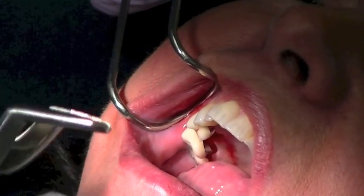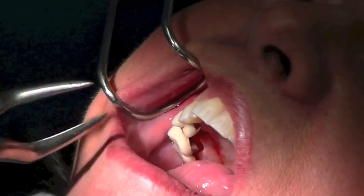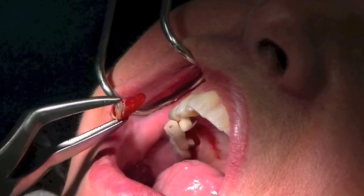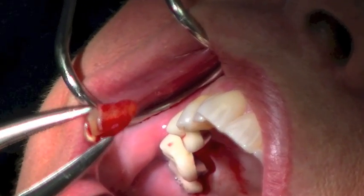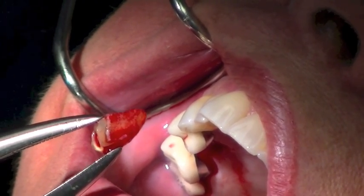I'm taking a tooth delivery instrument by Golden Instruments and simply grabbing, and we remove the tooth atraumatically — most importantly maintaining that facial plate of bone, which will make my grafting and implant placement that much easier.